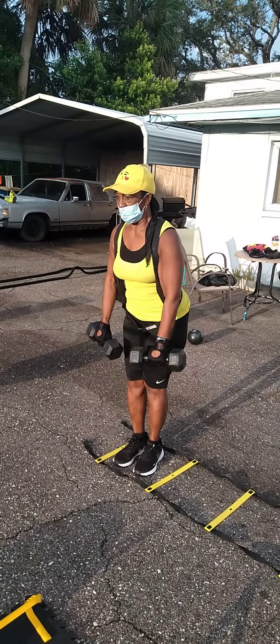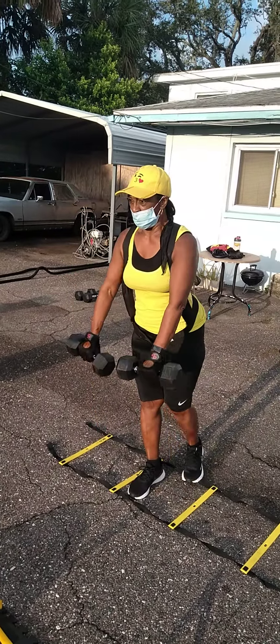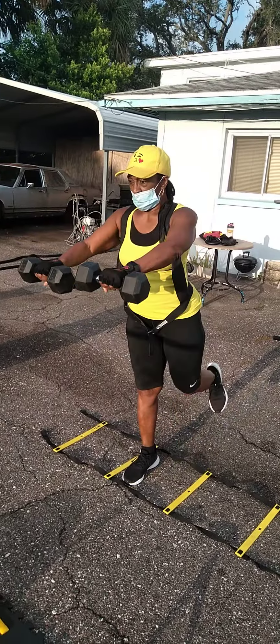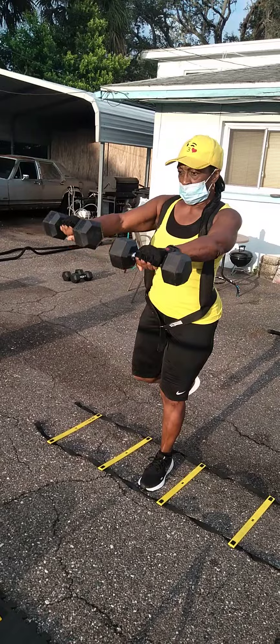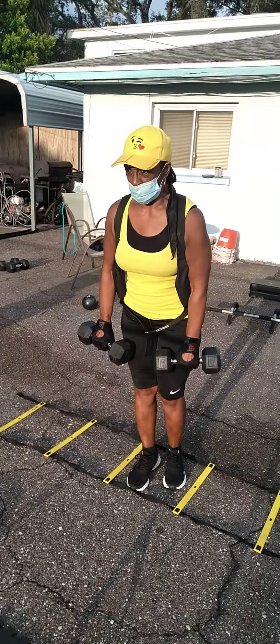Get one leg off the ground. Let's go. Step over. There you go. Let's go.